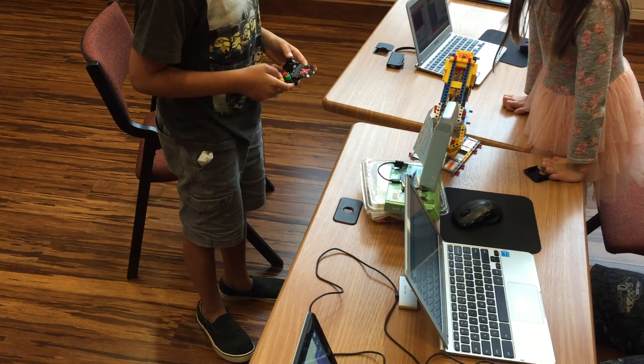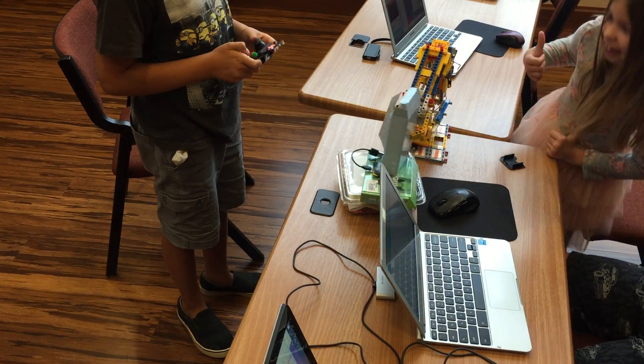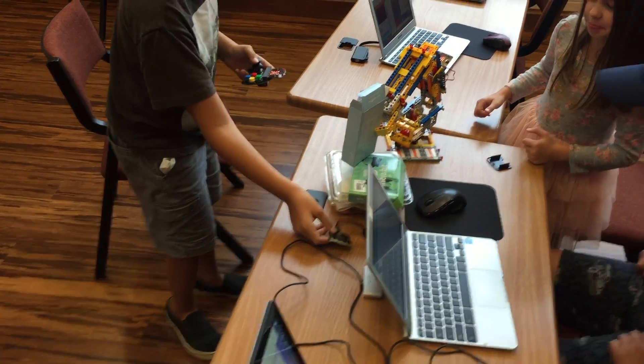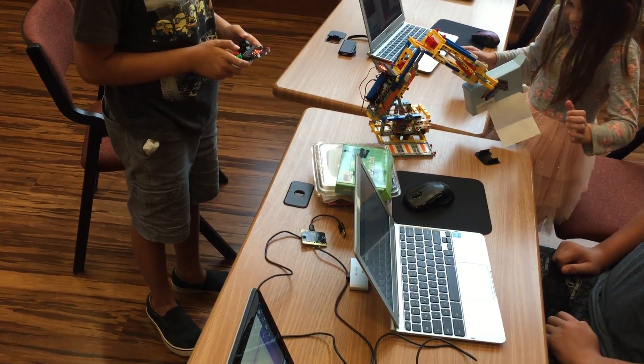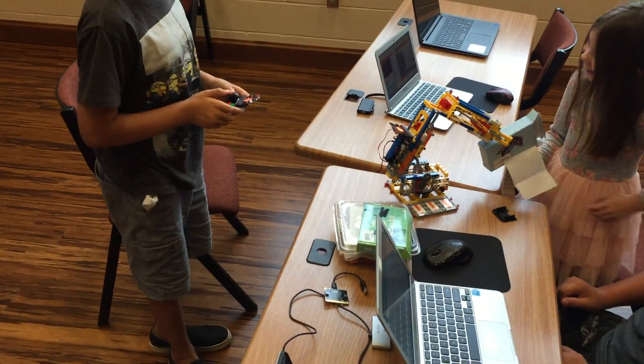Crush the box. Okay, now turn on. Now try to pick it up. Nope. Now turn. Now let go.